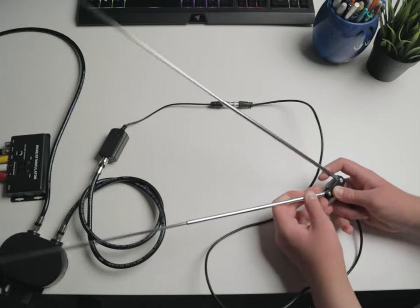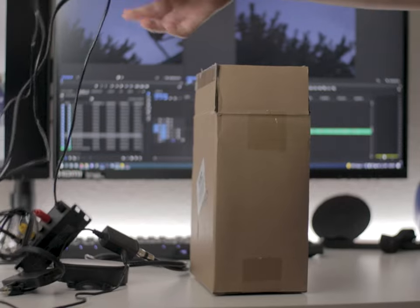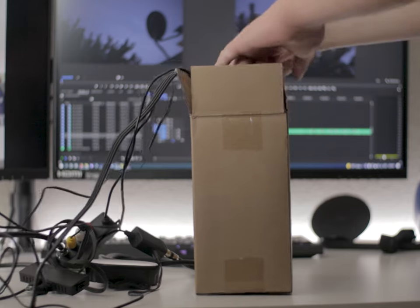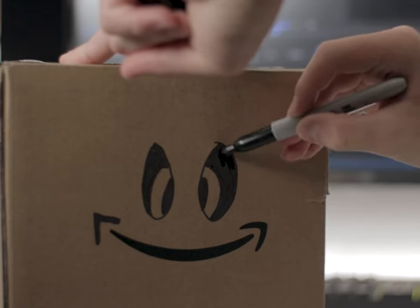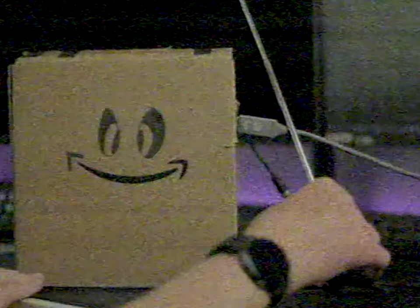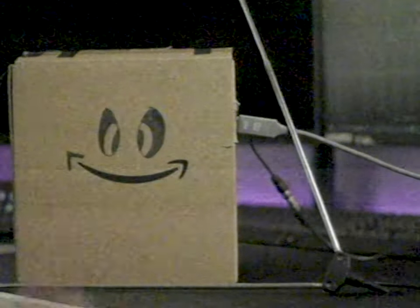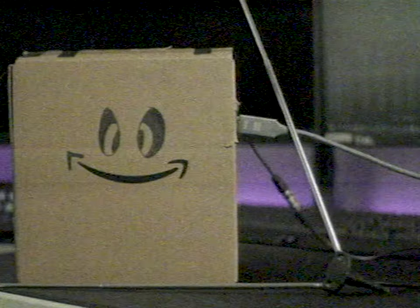For the antenna, I recommend a set of rabbit ear antennas for the best results, but a flat one will probably be okay. I decided to put everything in an old Amazon box, but I'm not really sure I recommend this — it could be a fire hazard. Now for the moment of truth. Look at that — a crystal clear image. Okay, I know this looks absolutely horrible compared to modern day standards, but I think it looks amazing.